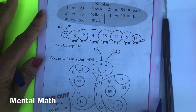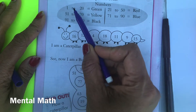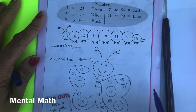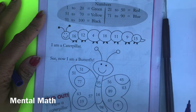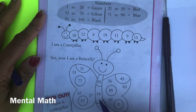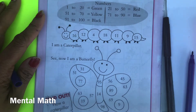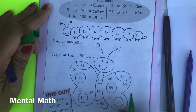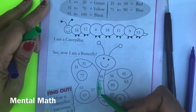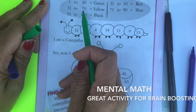They have a certain color code to follow, which is why it's very good for their mental development. The numbers that come between 1 to 20 have to be colored with green. So what are the numbers that come between 1 to 20? Let's find out — 14 is the number that comes between 1 to 20, so your child will color it green. Numbers 51 to 70 get colored yellow.